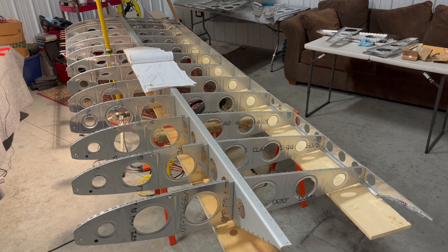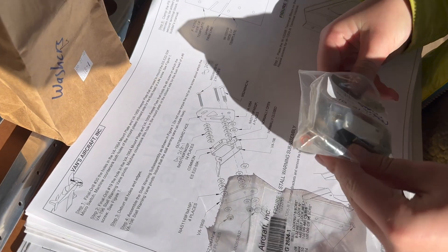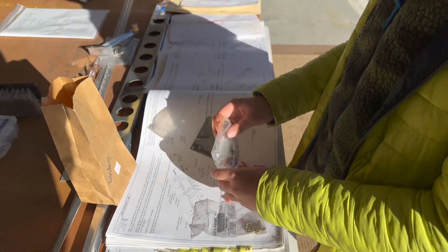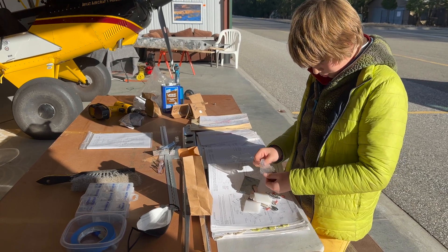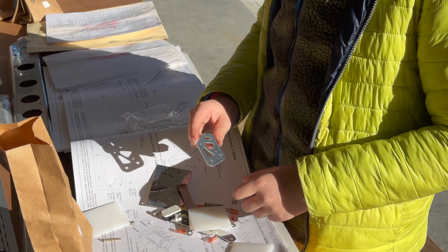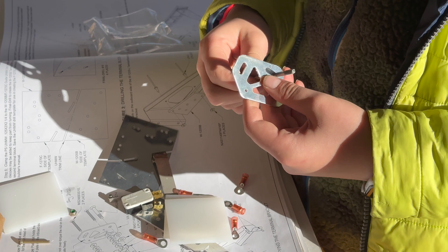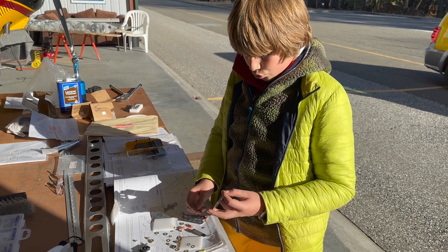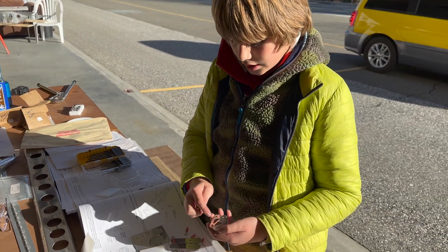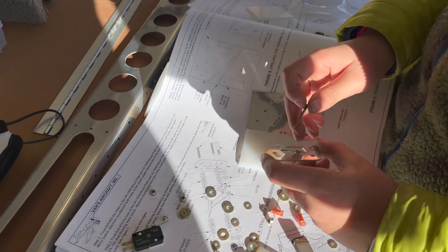A little bit more progress. Okay Charles, let's build the stall warning horn here — some pretty nice directions with the little bits. So we're gonna start with this and put this screw through here, and this screw through here. These are bolts really, aren't they? So we drilled out those two holes bigger and countersunk them.